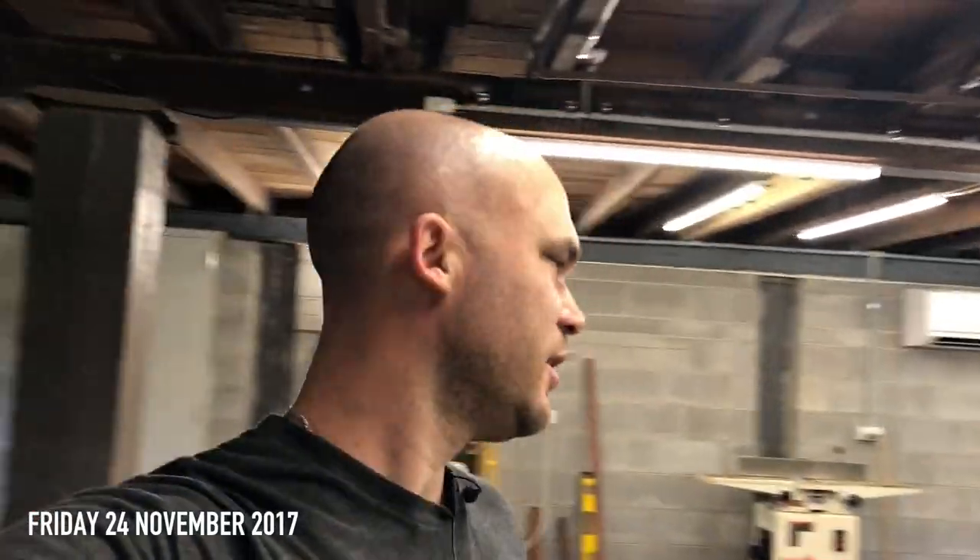Hey everyone, I hope you're all doing well. There has been quite a few things going on in the shop this week, so let me get you up to speed.